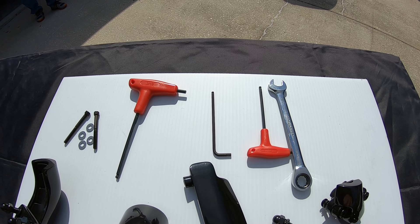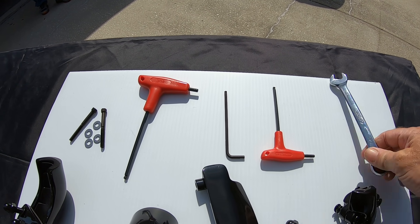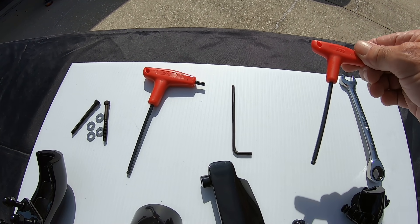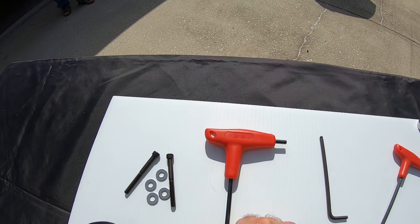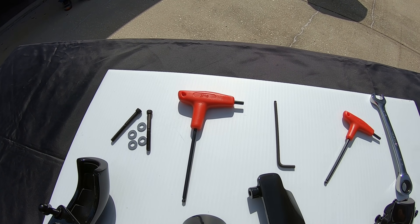To install these takes about 20 minutes. All you're going to need is a nine-sixteenths wrench, two five-thirty-seconds Allen wrenches, and a three-sixteenth Allen wrench.